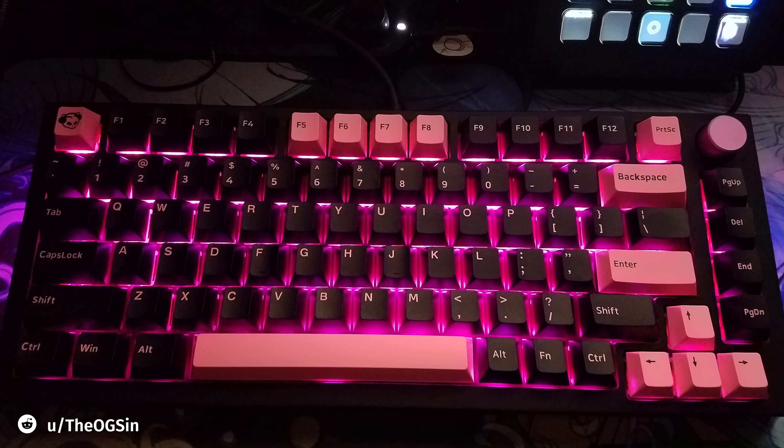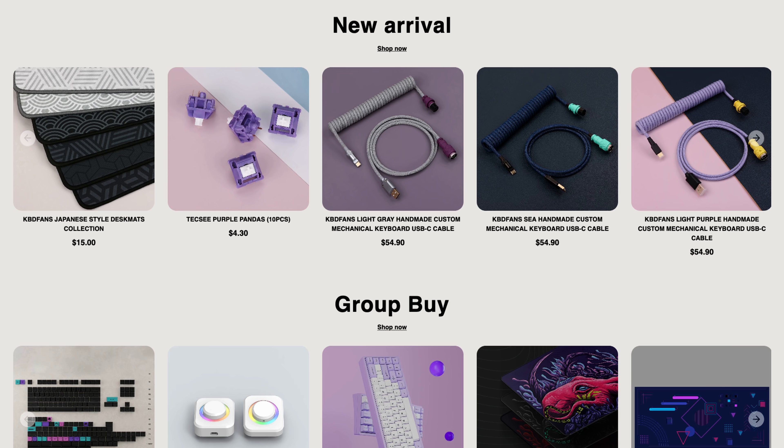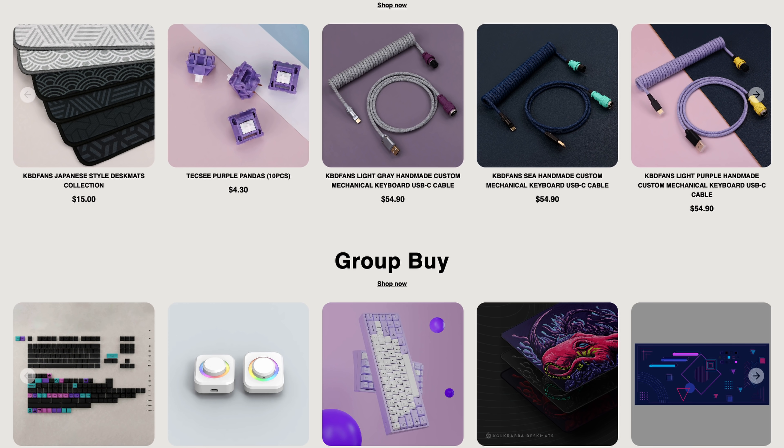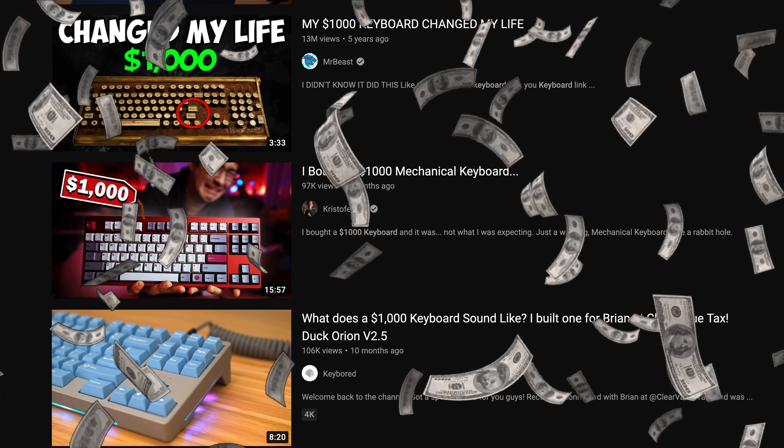We haven't talked about keyboards in this channel in a while. The mechanical keyboard market is as prolific as it was a year before. You've got gaming keyboards, ergonomic keyboards, super expensive boutique keyboards. There's a whole market dedicated to DIY keyboard parts, and some custom builds end up costing a few thousand dollars in parts.